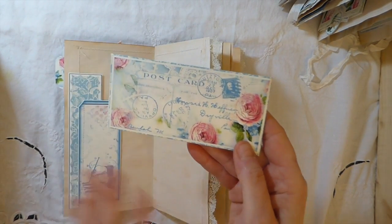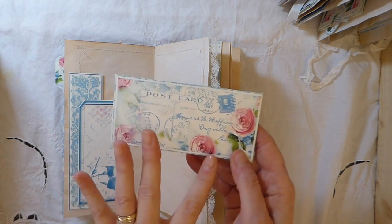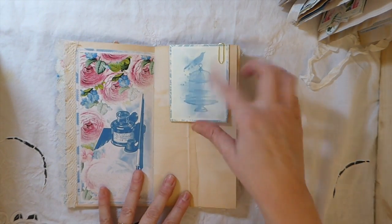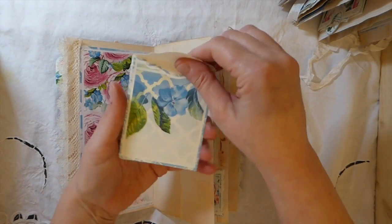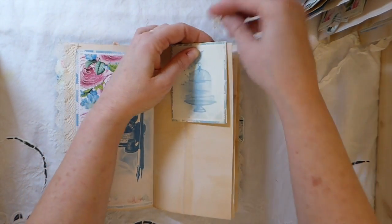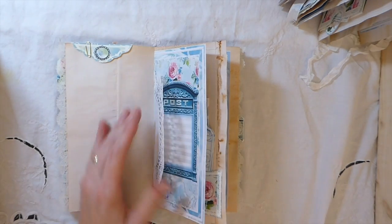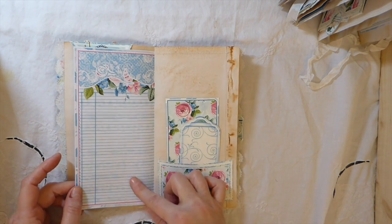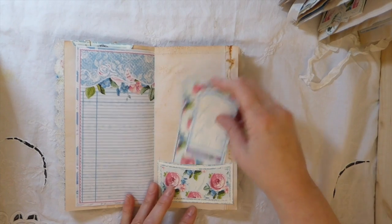Aren't those beautiful? I see these things and my mind's just a hundred miles an hour thinking, oh my gosh, I can make cards with that. But as you guys know, I never get around to doing that — I've been promising that for months. This is another of the little envelopes. I've glued that one shut so you can put something down in there. I mean, honestly, it's just unbelievable. I got started on this and I didn't even want to stop — I was like, I don't want to stop to do dinner, I just want to carry on.